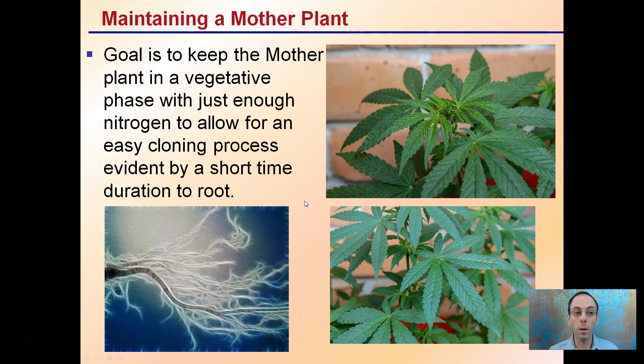To maintain the mother plant, the goal is to keep it in a vegetative phase with just enough nitrogen to allow for ease in the cloning process and a short duration to root. If you overfeed them with nitrogen, the time to root will be greatly increased, which can offset schedules and result in a difficult cloning process with a weak root system. This is why you want to keep them healthy and properly fed, but not overly fed.